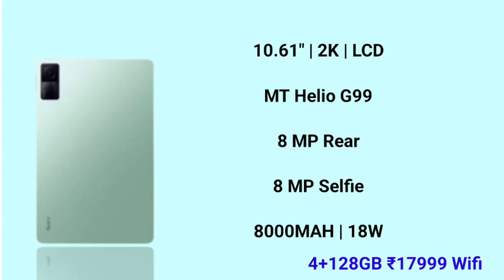So, if you want a Wi-Fi tab and need 4G, you can use a Wi-Fi hotspot with a 4G SIM card from another device. If you like this video, please like the video and subscribe.